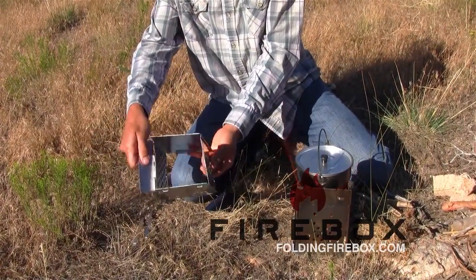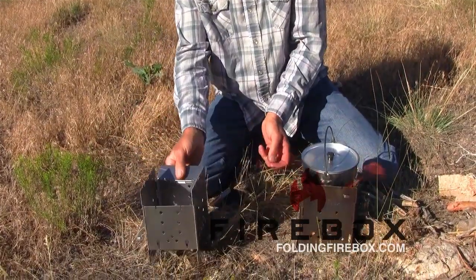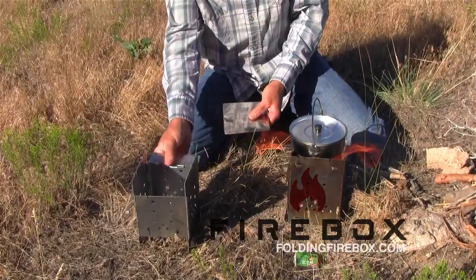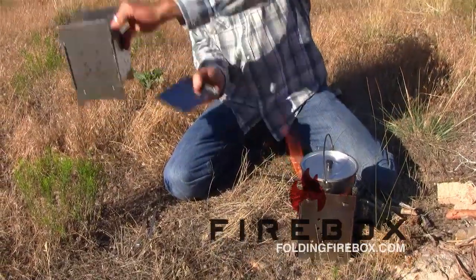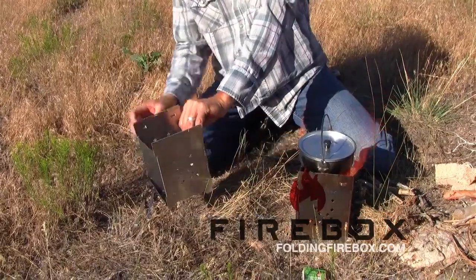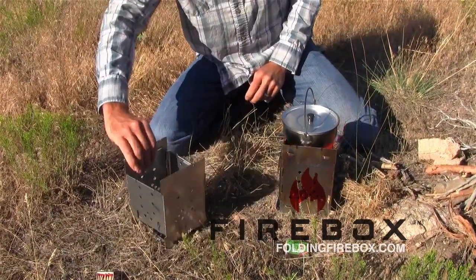You open this up, the fire grate's hinged inside — push it down and you're ready to go. There's no possible way to put this together wrong. So that sets up like that. The ash pan slides in; there are little shelf brackets in there that the ash pan sits on. That's the fully deployed firebox.